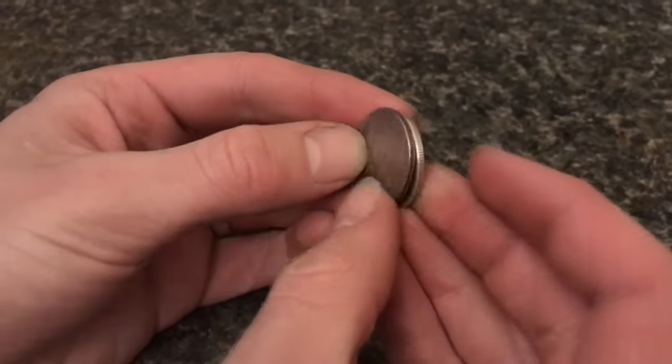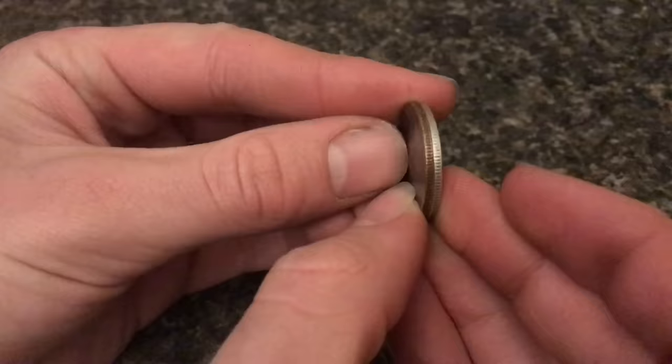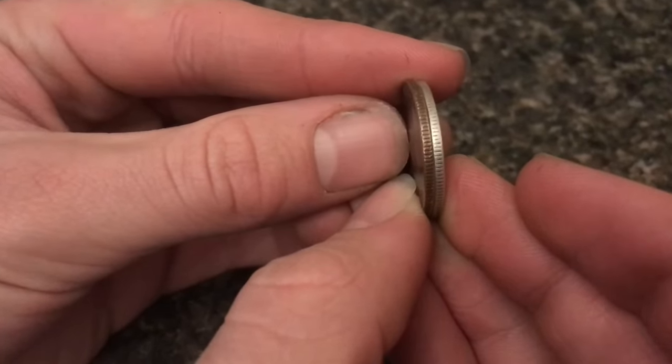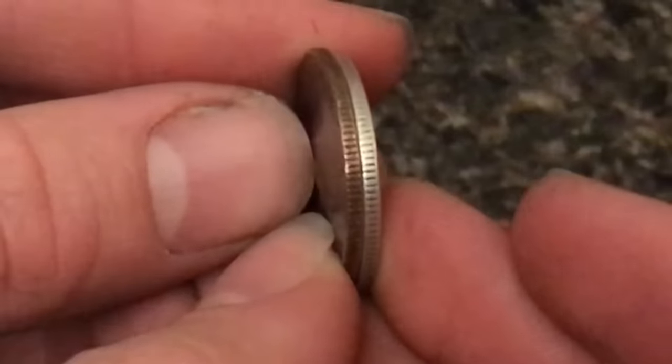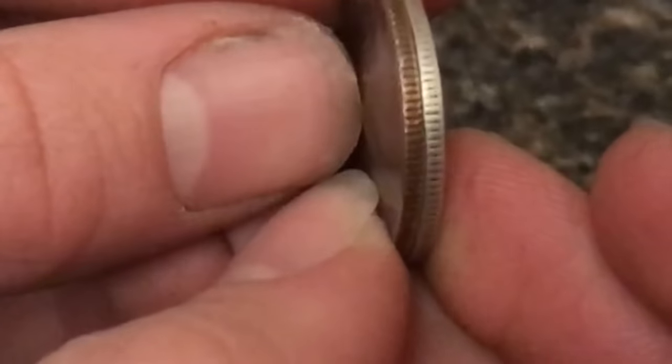Now if a quarter is 1964 and below, it's real silver. If you turn the quarter on its side, you can clearly see this one is silver while the other one has copper clad.